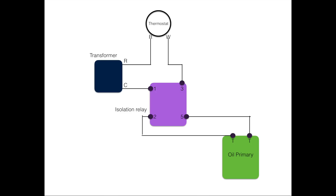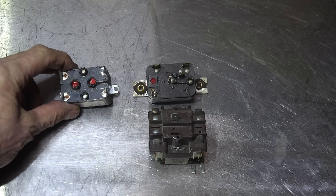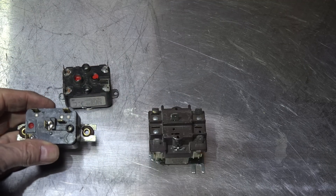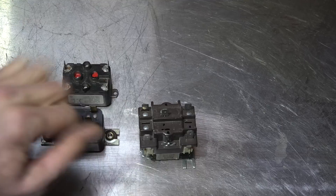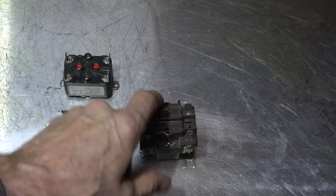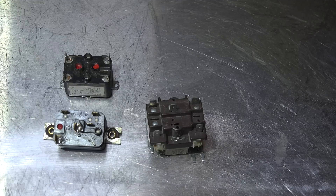Now let's take a look at a few of the relays you might see. Here's a couple of different relay configurations you might use for an isolation relay. This one here is a single pole, single throw, normally open. This one here is a single pole, double throw, and this one has two switches in it. You'll have to look at each one of these closely — there's a diagram on the side, or it's printed on top of it, like this one. Those are the relays you might see used in this application. Thank you.